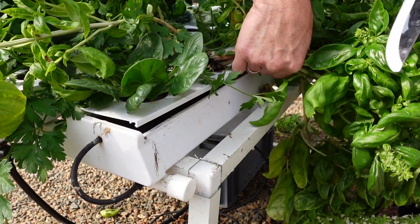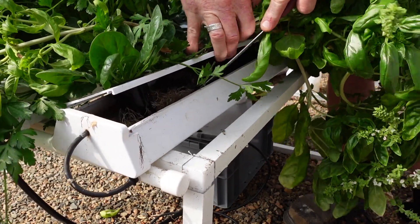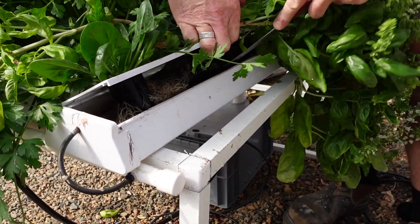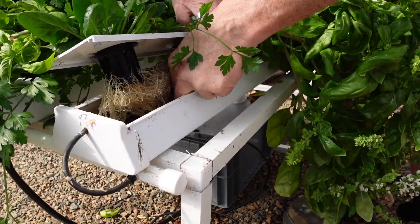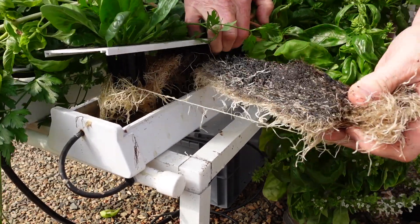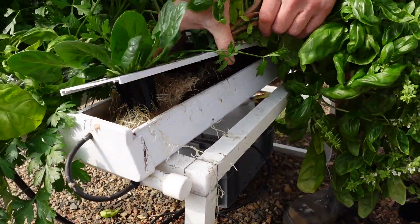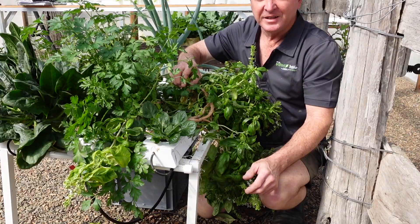Or, grab a knife, lift the lid up, and just run the knife down along the roots and cut some of that root out, like so. And there you go, that'll give the water another track to flow past the roots.